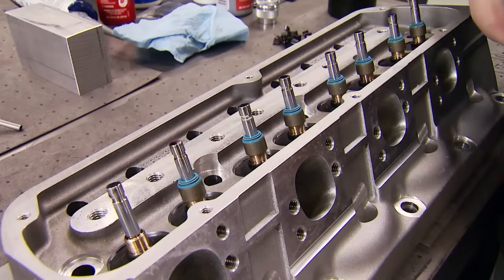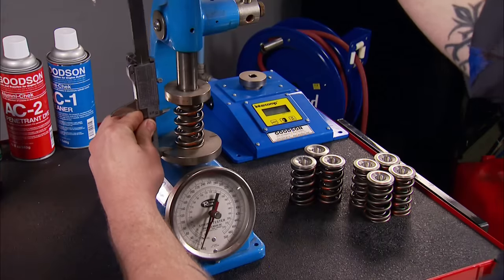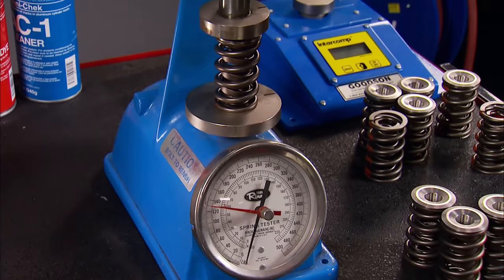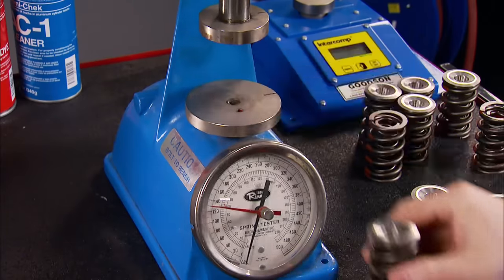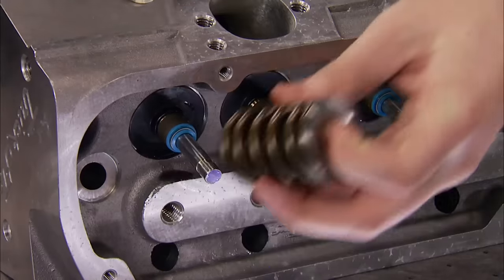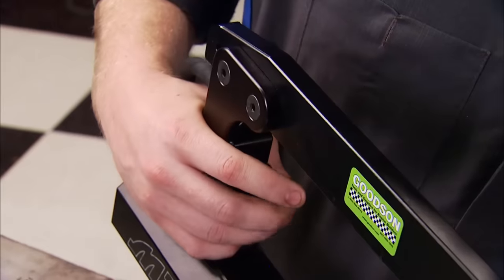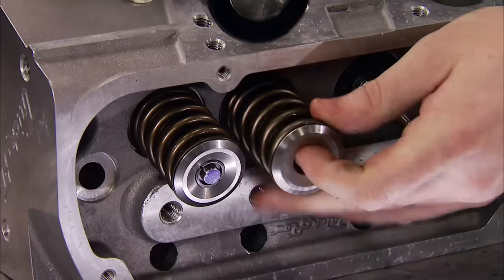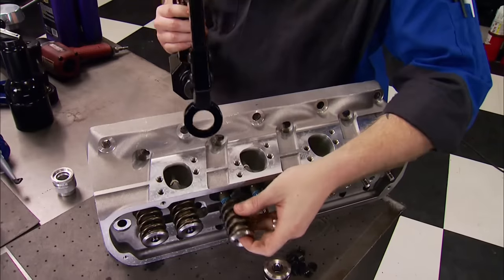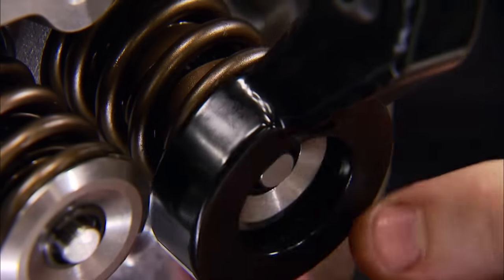We reinstall the valve guide seals and tap them securely into place. We removed the springs to make sure the pressure was correct — ideal seat pressure for a hydraulic roller is between 125 and 135 lbs, and between 315 to 330 when the valves are open. Having the right pressure ensures valves retract fast enough and don't result in valve float. Too much pressure can cause extreme camshaft wear and even make a lifter collapse. The safe bet is to follow the manufacturer's specs.